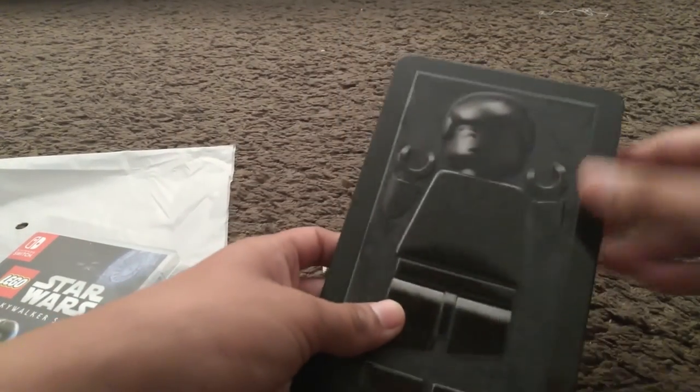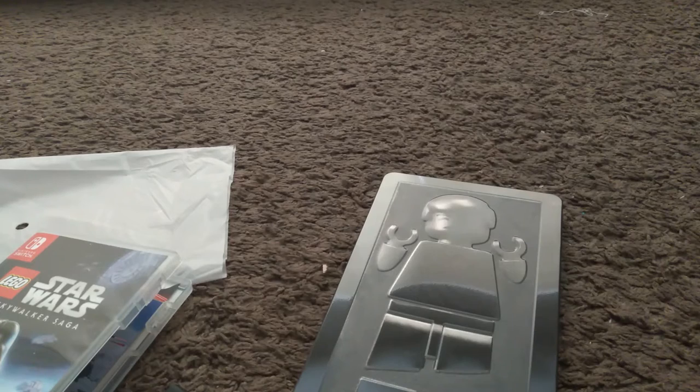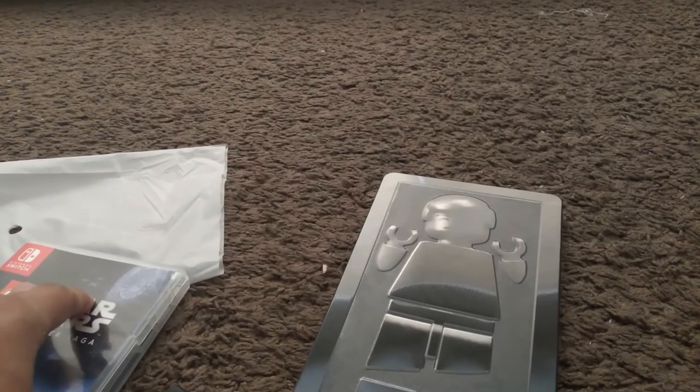And there, that is the review of the Steelbook. Thank you guys for watching, like the video, and subscribe for more unboxings later.